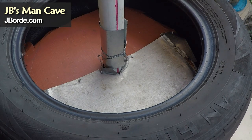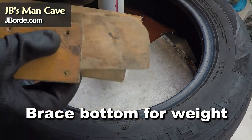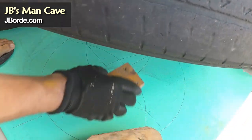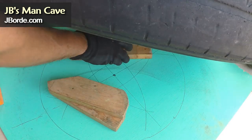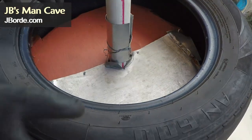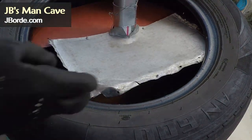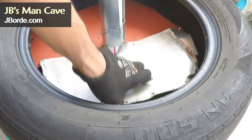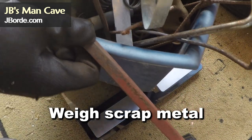First I need to show you how to brace the bottom, because when you put all that cement in the tire it's going to sink and make the bottom bulge. So you put some pieces of wood or whatever you have at home to make sure that the metal on the inner tire stays firm and doesn't sag.